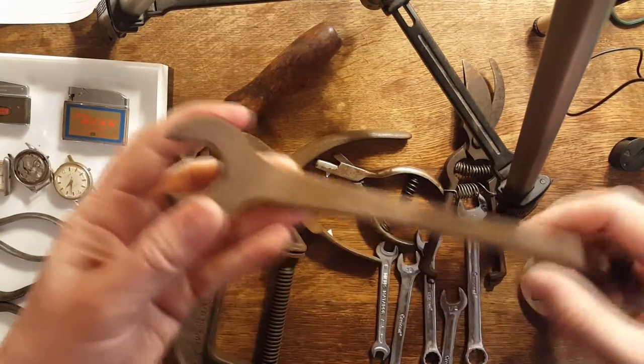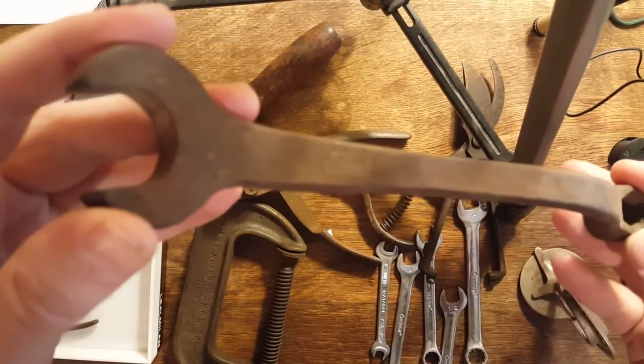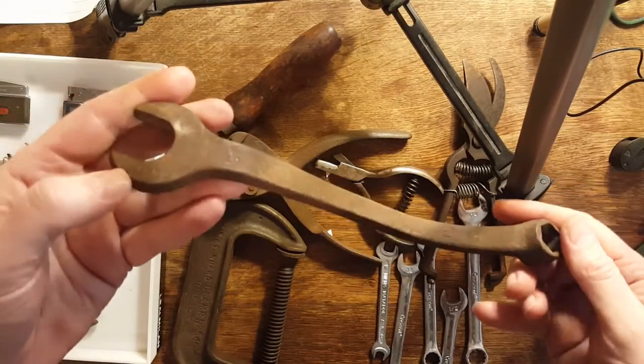I got this wrench — I don't know if you can see the logo there — it's a Ford Model T combo wrench.